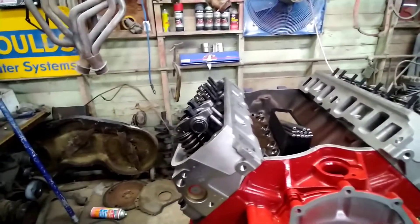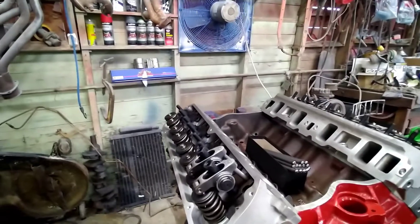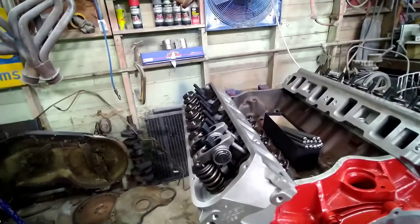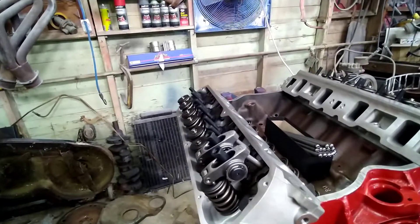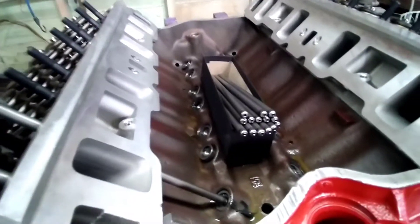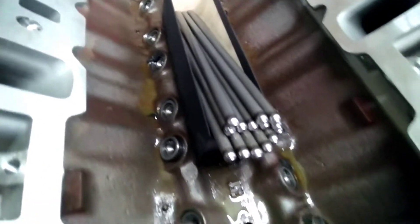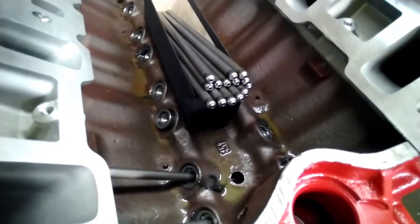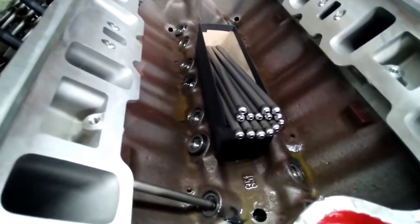There are two ways to adjust your valves. One, you can just fire it up, bring it up to temp, shut it off, and then you're going to want to make sure that your lifter is all the way down in the bore — meaning make sure the cam lobe is not coming up to the lifter. Make sure it's completely all the way down.